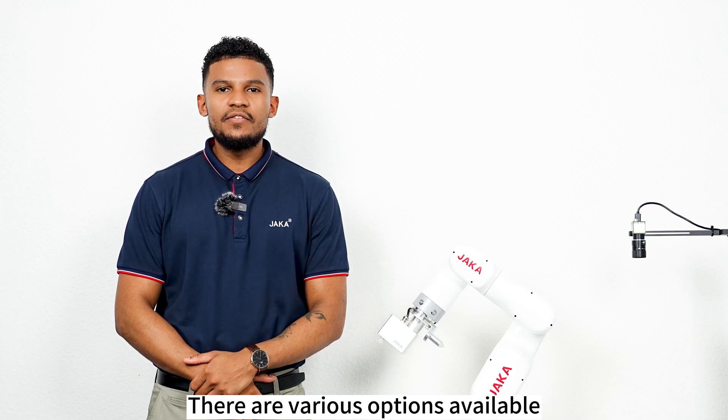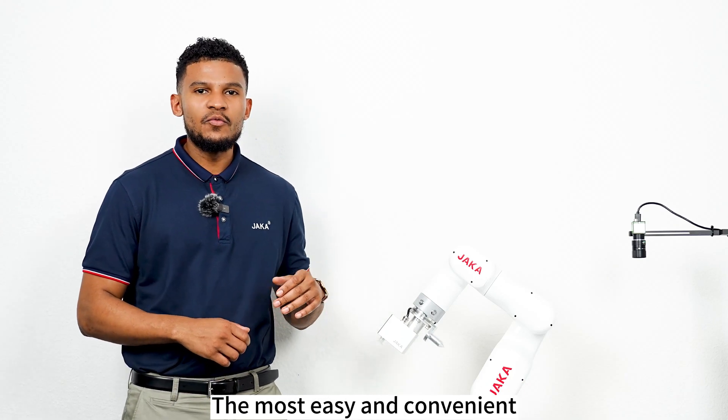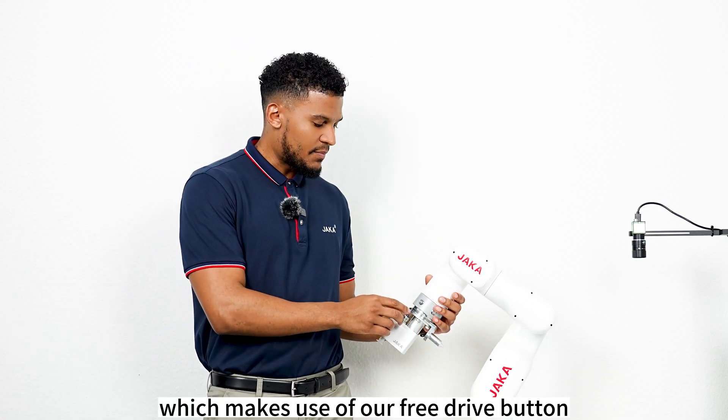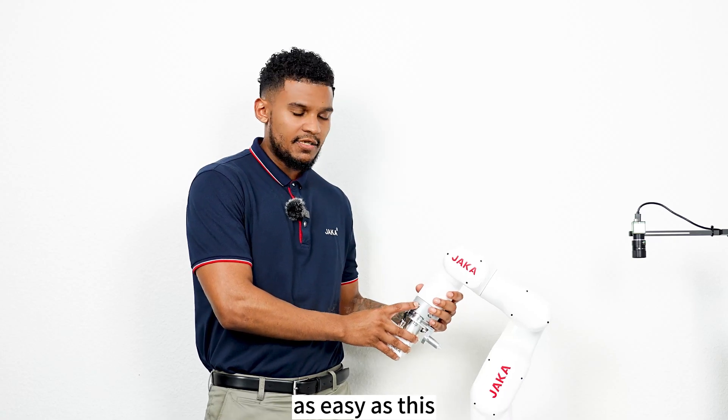There are various options available for teaching robot motions. The most easy and convenient would be our free drive mode which makes use of our free drive button to unlock all the joints and move the robot as easy as this.